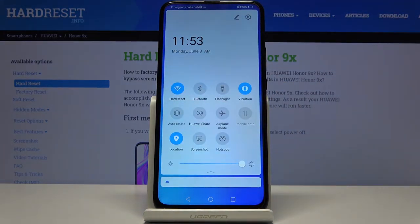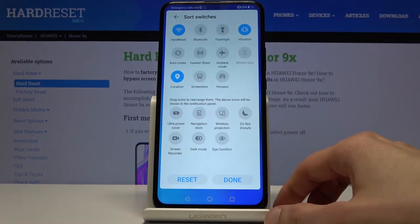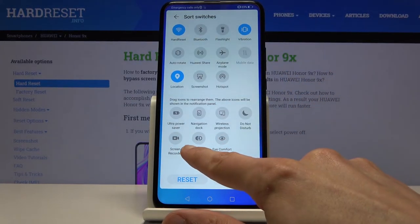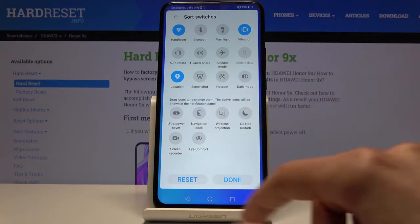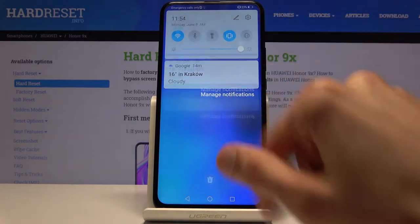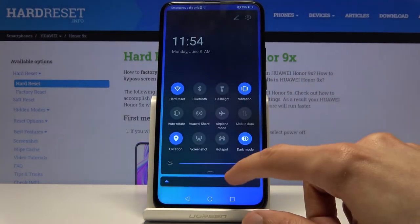The first tweak is dark mode. Usually you can find it in the notification panel, but if it's not there, you can add it by simply holding and dragging it over, or you can also find it in the settings. Once you add it, you can tap on it from the notification panel.